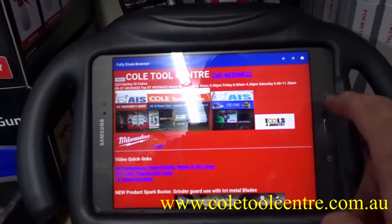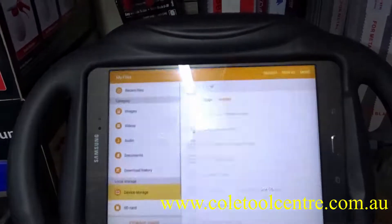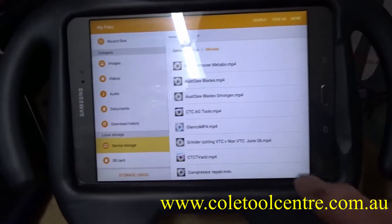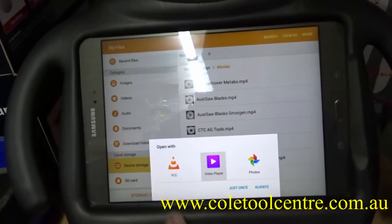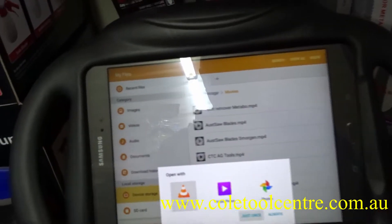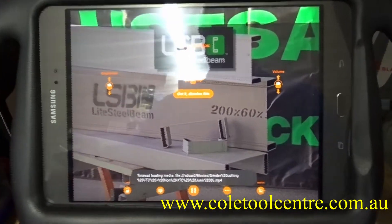We can go into our video section and find a video we might want to play. We can play it with a video player or VLC — we'll try VLC. I'm still working on setting this up, but now it's playing that video with sound.